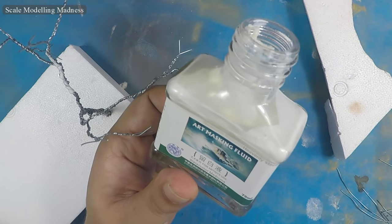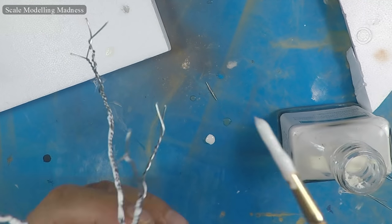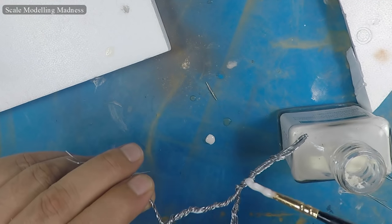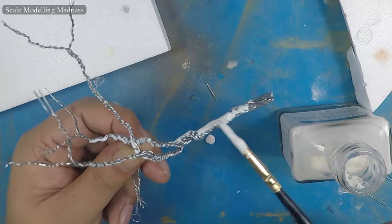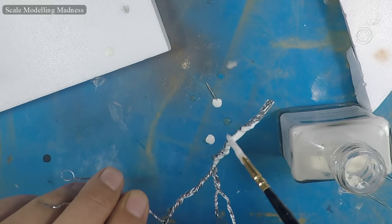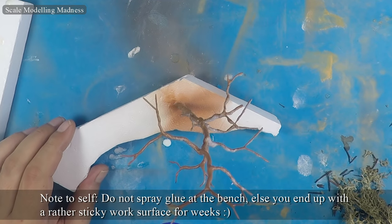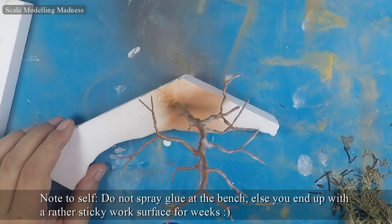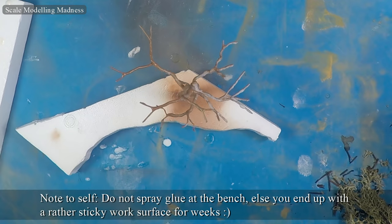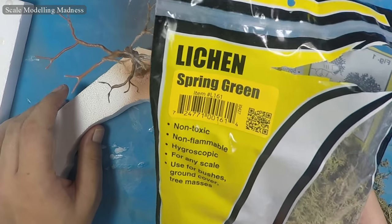I now apply art masking fluid to the tree wire frames. Each tree is given three or four coats until the wires cannot be seen anymore. The frame is given a coat of brown base paint. I then spray on some glue to the branches and glue in place some lichen from Woodland Scenics. The lichen will act as smaller branches and hold the leaves.